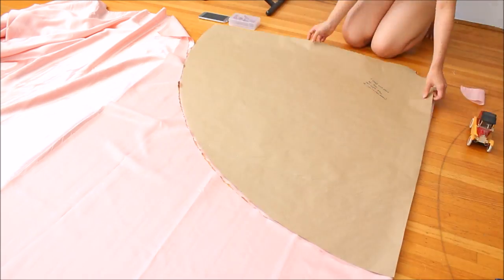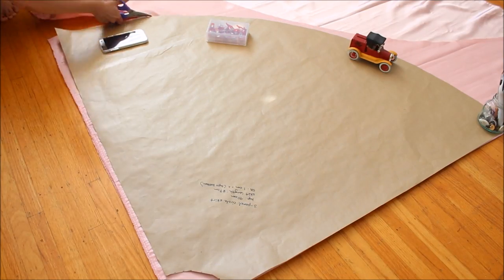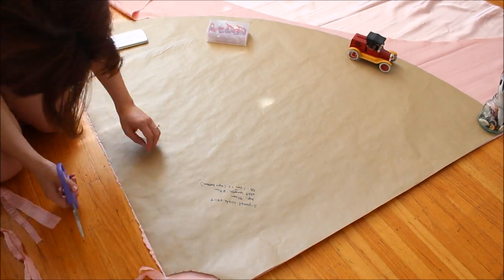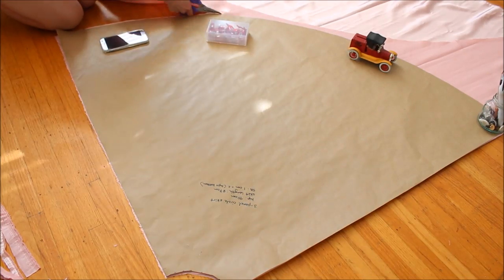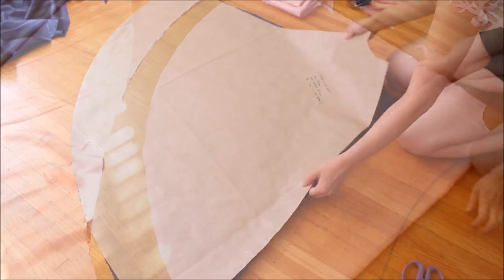Open it up and you have one big half circle panel. You need three panels for each layer of your skirt, so if you're using two types of fabric like I am, get three panels out of each type of fabric. In total you'll have six panels.